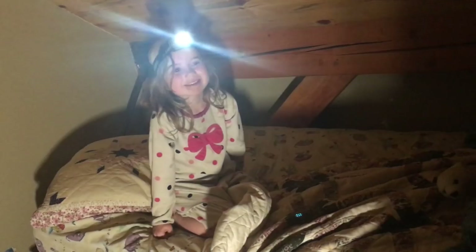Good night, daddy. You can say good night little house, good night daddy, good night potato.